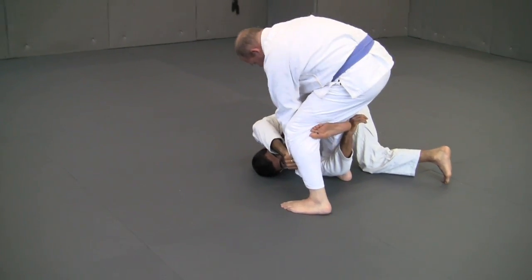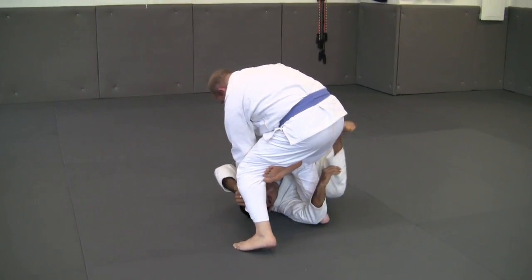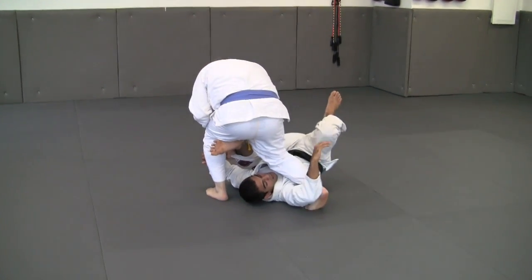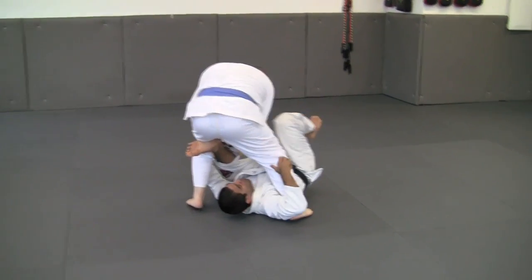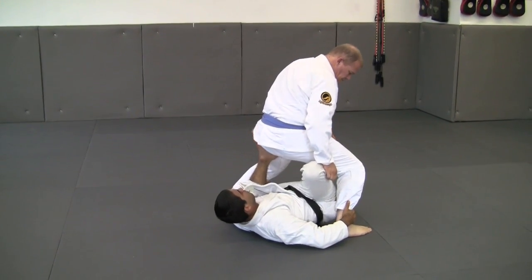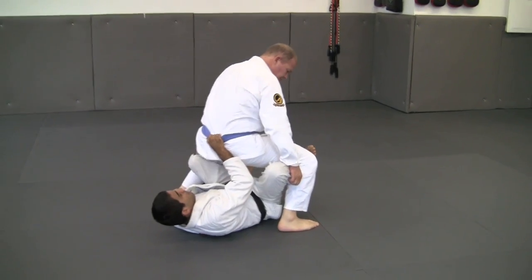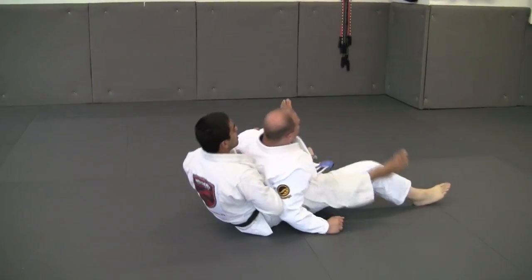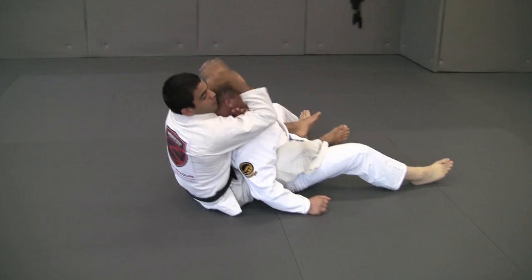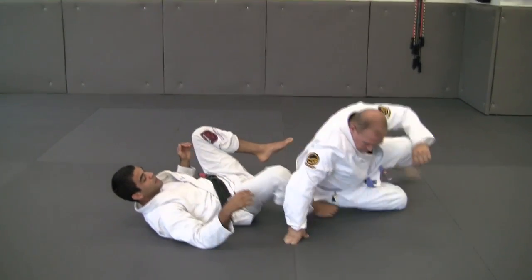Now, with my left foot, I'm gonna start bringing his body forward a little bit. Like that. And he starts walking, walking. One knee goes first. Don't fall. Here, here — pull, kick, and work a choke behind his back.